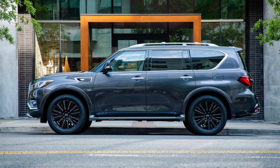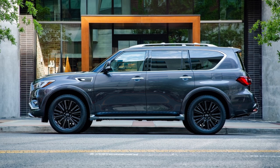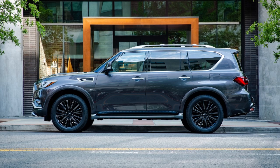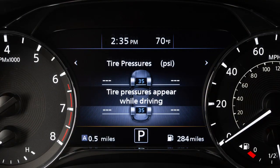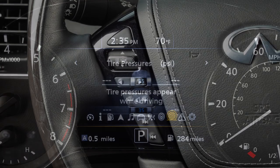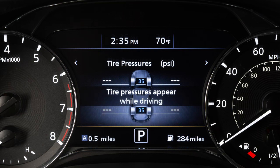The tires are considered cold after the vehicle has been parked for three hours or more, or driven less than one mile at a moderate speed. You can check the pressure of all four tires on the vehicle information display. Use the controls to navigate the display until the tire pressure screen appears. The order of the tire pressures shown corresponds with the actual order of the tire positions.